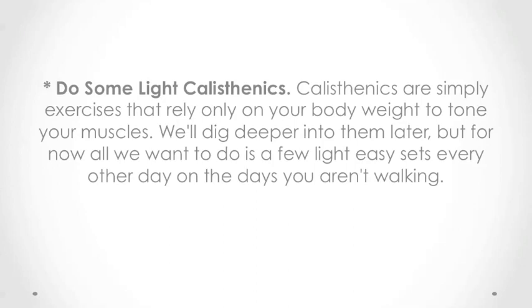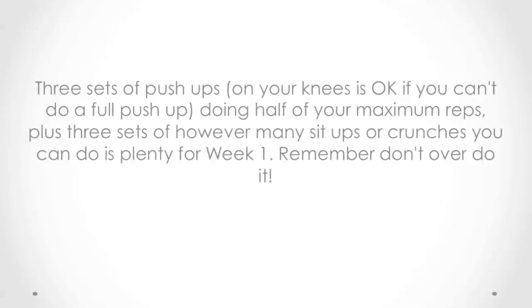Do some light calisthenics. Calisthenics are simply exercises that rely only on your body weight to tone your muscles. We'll dig into them later, but for now, all we want to do is a few light, easy sets every other day on the days you aren't walking. Three sets of push-ups — on your knees is okay if you can't do a full push-up — doing half of your maximum reps, plus three sets of however many sit-ups or crunches you can do, is plenty for week one.